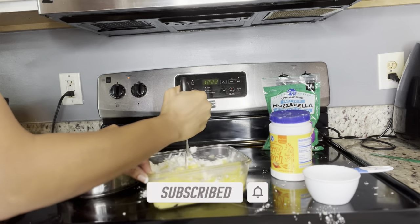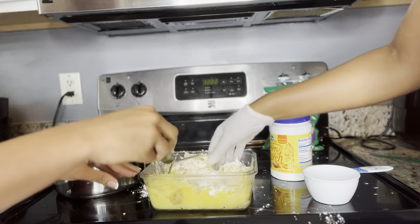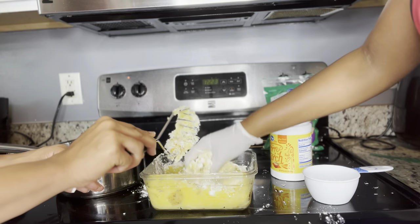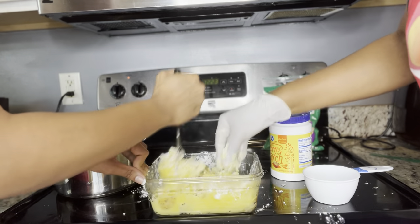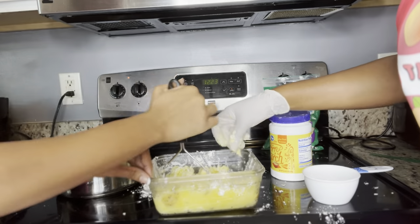After mixing, we put it into a bag — yeah, that's better — then we can really get into shaping it. Oh, it's hot! Ouch! Oh, it's like cheesy.